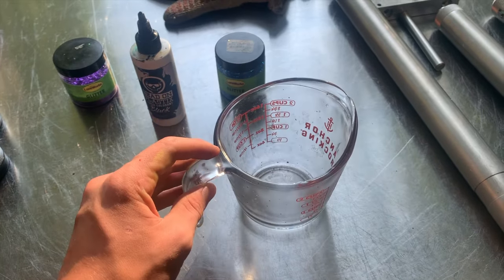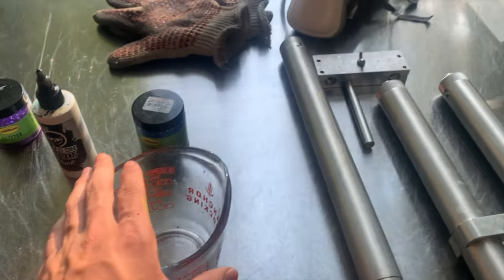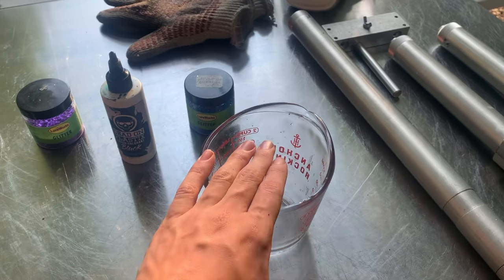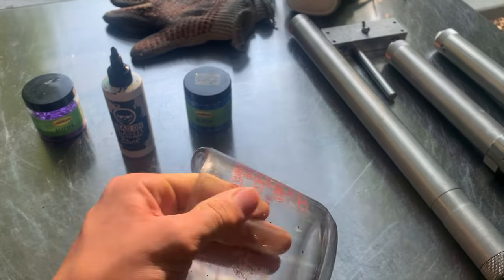Welcome back to another video. My name is Mark King. I'm 16 and I run my own bait company, and today I'm going to show you everything you're going to need or want to start making your own fishing lures at home just like I do.